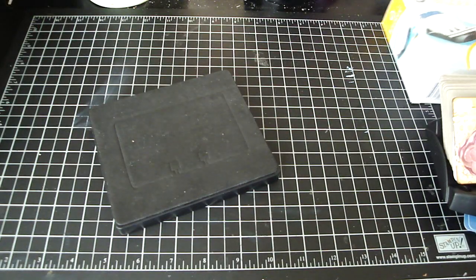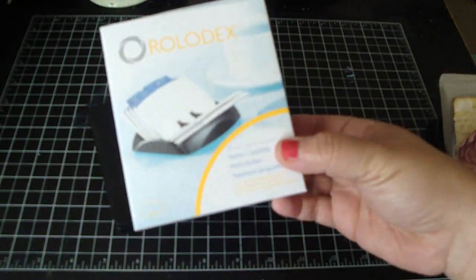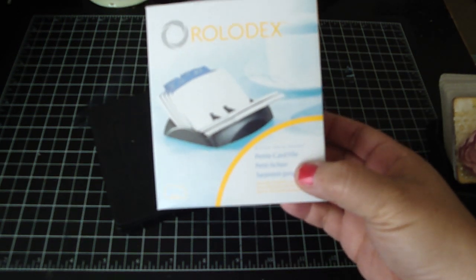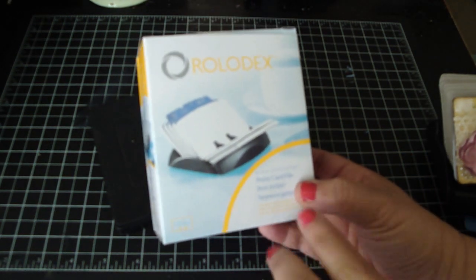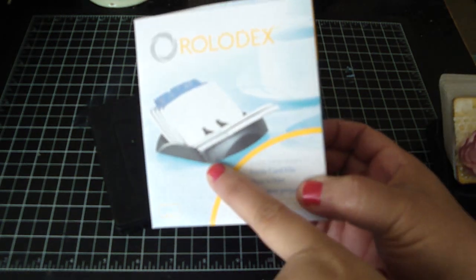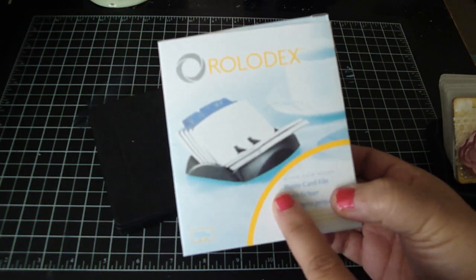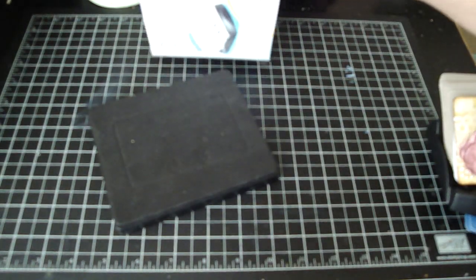I bought this one from OfficeMax — you can probably get one at any local office supply store. This one's called the Petite Card File. I like how it's just this bottom base and then it comes with the cards and the tabs. There are other different Rolodexes out there, but I really like this one.